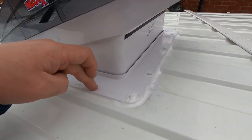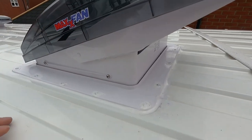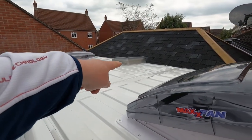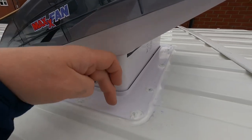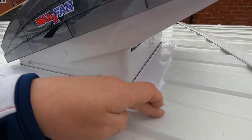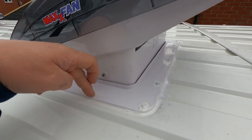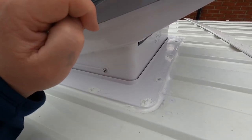The Sikaflex 221 is very sticky and can be very messy, so you need to be careful exactly where you put it, although it does clean off well with methylated spirits. You need a good bottle of meths and loads of paper towels to get rid of the mess no problem. The micro vent at the front has been done in exactly the same way — Sikaflex 221 on the inside and 512 around the outside. That one doesn't come with screws to screw it down; it just fixes from inside.